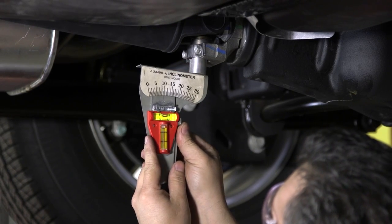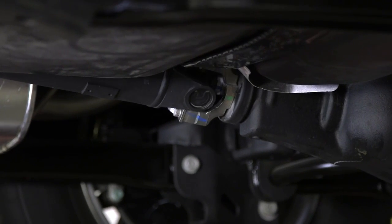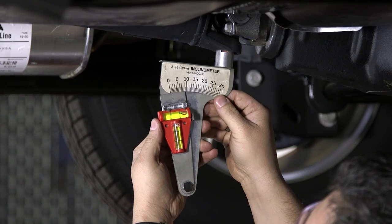After we align the bubble level, it gives us the exact angle of the driveline. This is with the transmission yoke perpendicular to the driveshaft. Now turn it 90 degrees so that the yoke is parallel to the driveshaft, and the inclinometer tells us the angle of the U-joint.